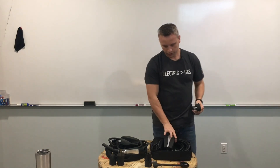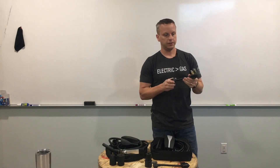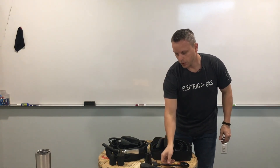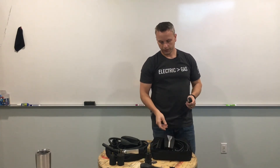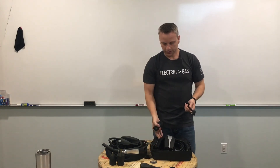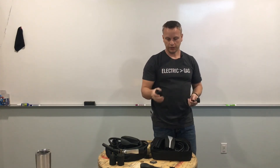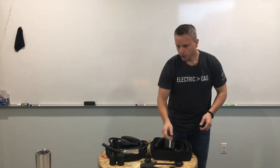Some of the older generation twos came with the Tesla NEMA 14-50 adapter, but as of April 2019, Tesla no longer included the NEMA 14-50 adapter. Now the bundle package you get from Tesla will only include the NEMA 5-15 and the J1772 connector. That's the difference between the generation one and generation two Tesla mobile connectors.